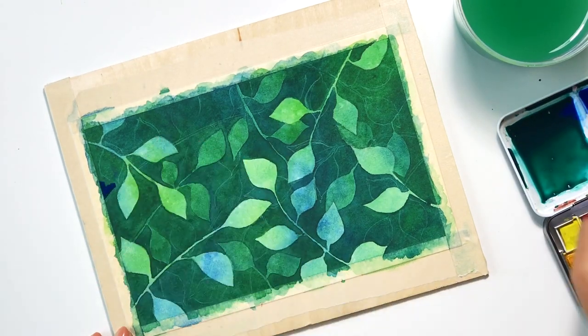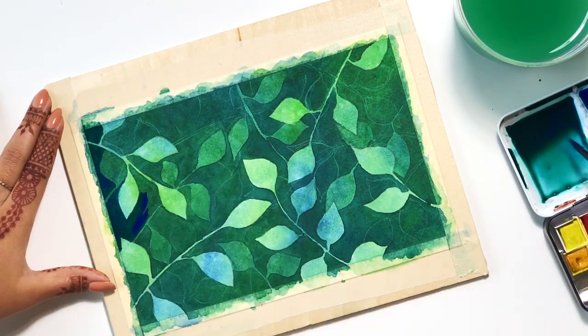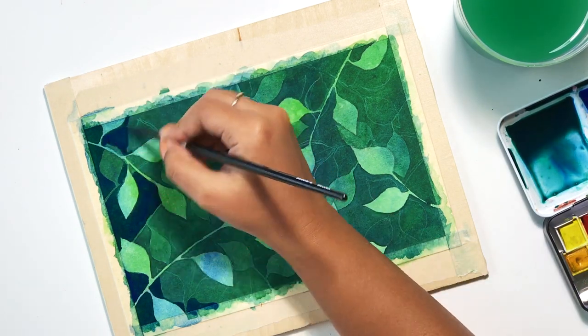So you get the idea — the more layers of paint you put down, it's going to appear as if there are more layers of objects lying on your background, and you can achieve that depth perception in your paintings.